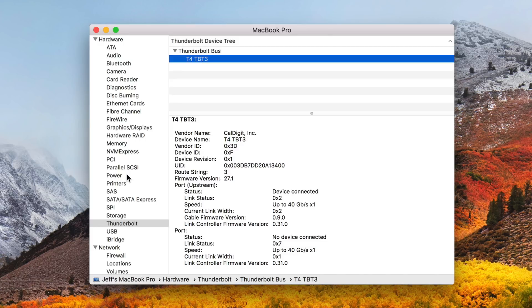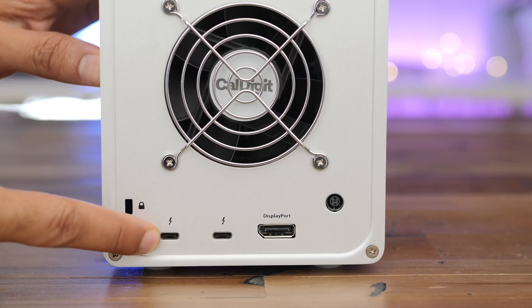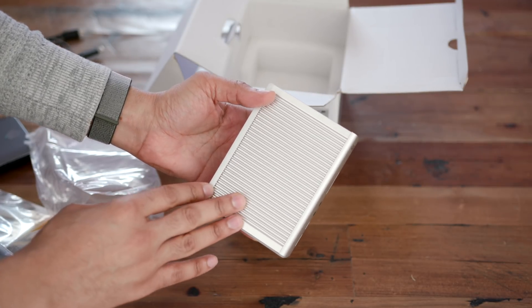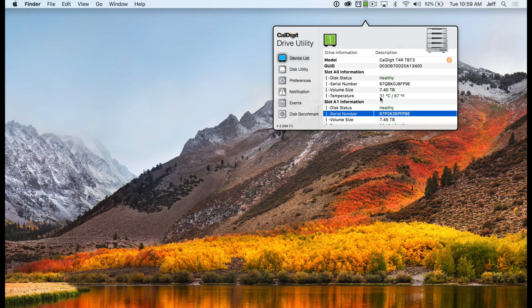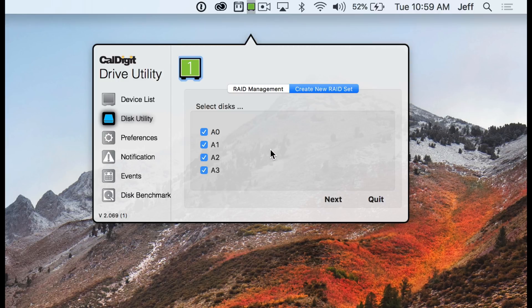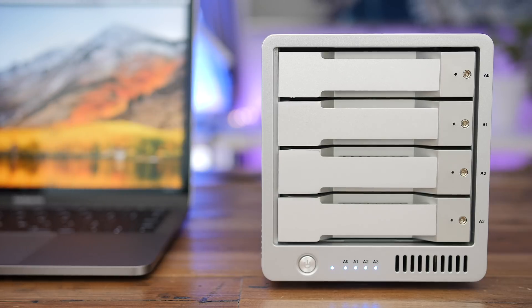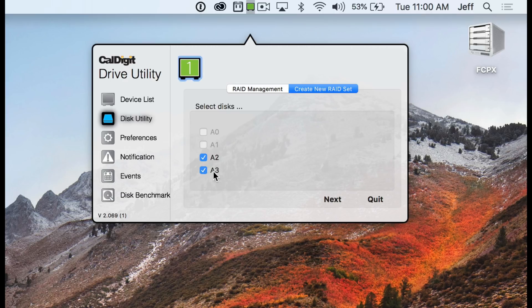There are both SSD and mechanical hard disk drive setups available. This unit can also provide full power delivery to an eligible MacBook Pro. It features a second Thunderbolt 3 port for daisy-chaining another device like the TS3 Plus from CalDigit to get more ports in your setup. You can also connect a 5K display to that Thunderbolt 3 port, or two 4K displays — one to Thunderbolt 3 and one to DisplayPort. The CalDigit drive utility lets you configure RAID 0, RAID 1, RAID 5, or JBOD, and even set up multiple RAID configurations within the same enclosure — however you want to set it up across four disks.